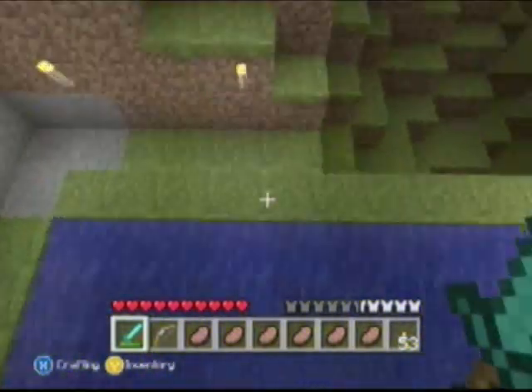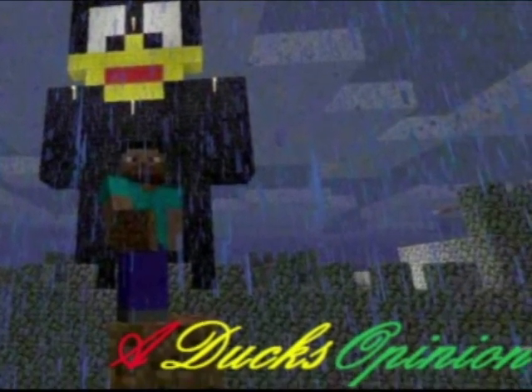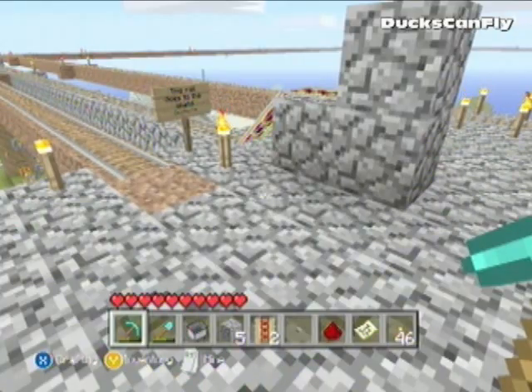What's up guys, DuckFin Gaming here, also known as A Duck Opinion. If you're wondering why I say the intro like that — DuckFin Gaming is the first channel I started and we got a couple strikes, so I made A Duck Opinion. I run two channels now, and that's why I say both. If you aren't subscribed to both, please do — it helps me out a lot.